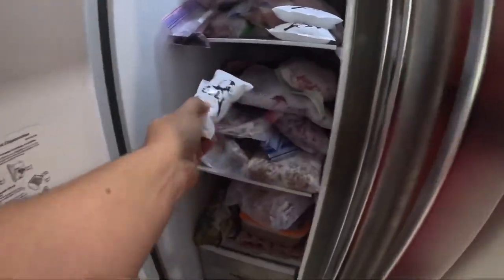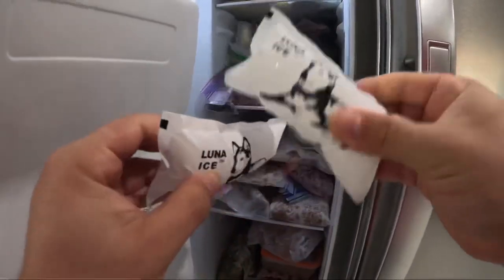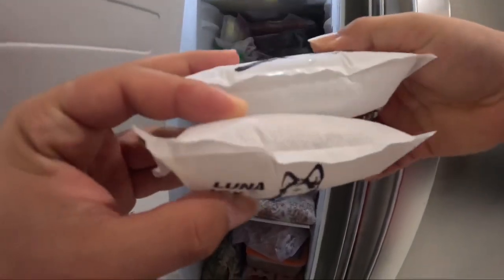Next, simply place them in the freezer overnight for about 12 hours. After that, they will be nice and cold and ready to go — for your lunch boxes, insulated coolers, insulated shipping boxes, or whatever you may need.